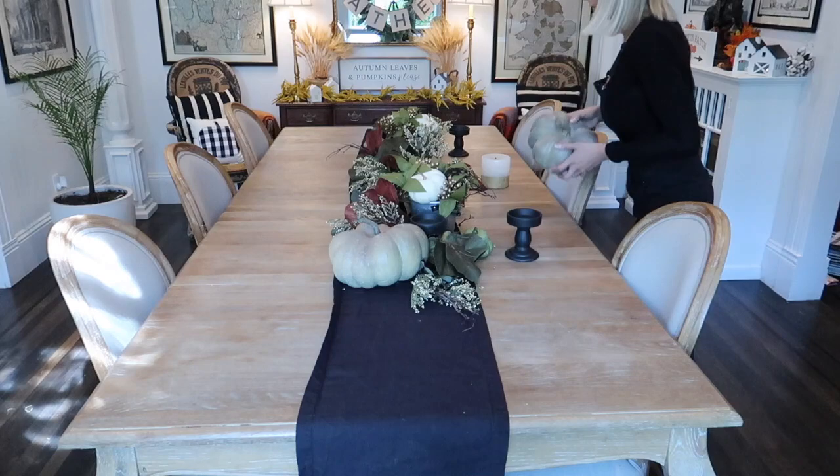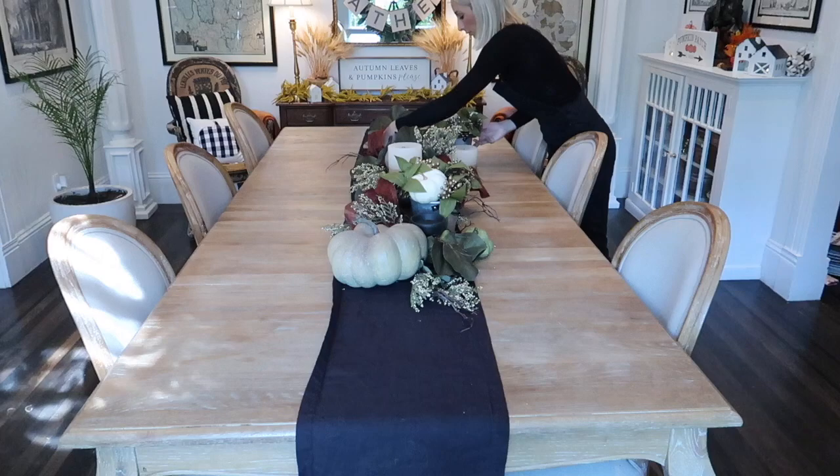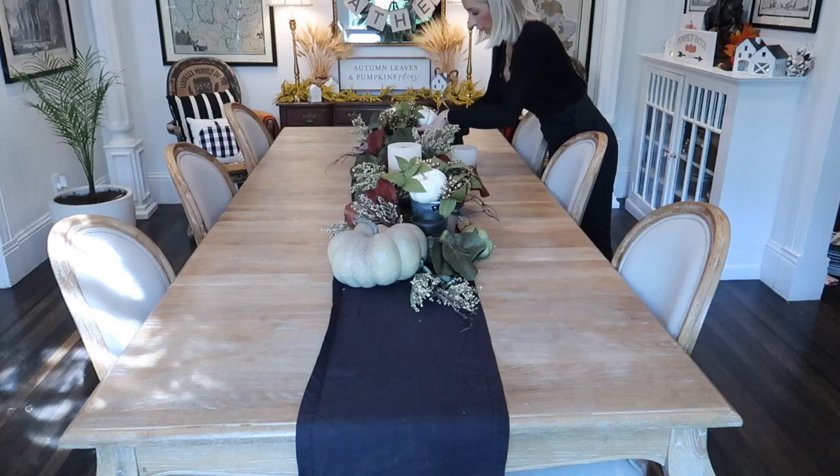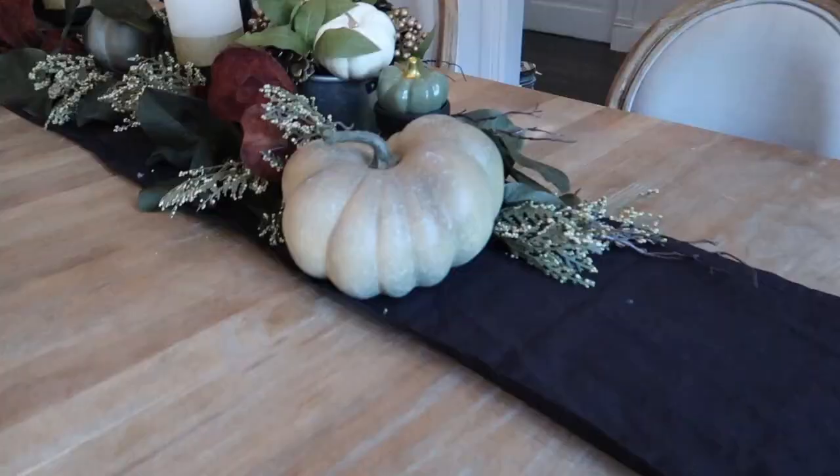Start to layer in your pieces of pumpkin and filler. I'm using a bucket of cute little flowers that I picked up from Michael's a couple years ago. Then layer in your candles and after that just start to use little pieces to fill in the gaps. This is where I usually will start to tuck in real florals that I typically get from Trader Joe's because they have the best deals and the most unique items.